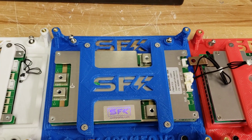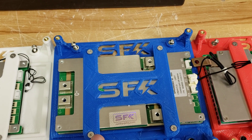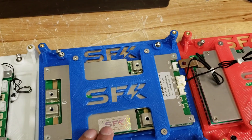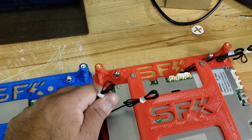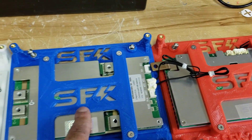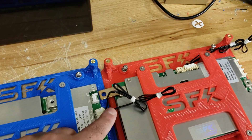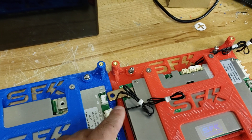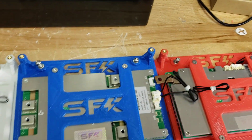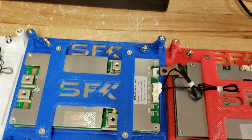The 150 amp BMS, which we have commonly been using for most of our kits, will still be available. This is version 2 of it, which now includes three total temp probes — one temp probe built into the circuitry and two external temp probes. You could have one for your case temp and one for your cell temp, and we will be adding support for that in our app very shortly.